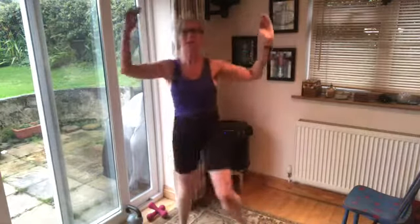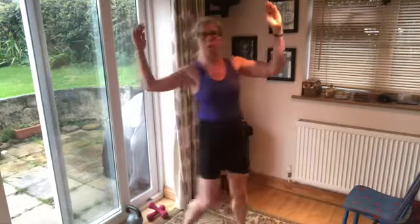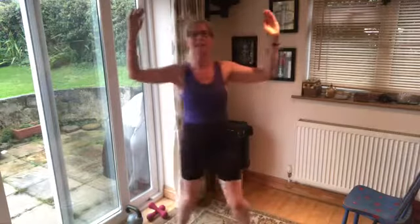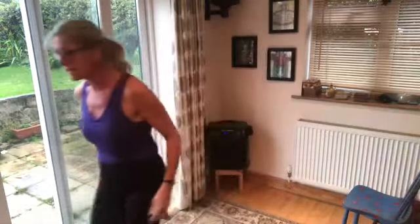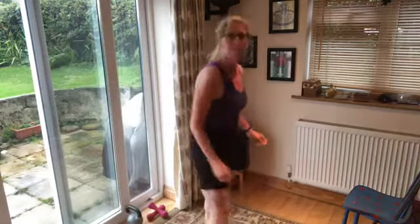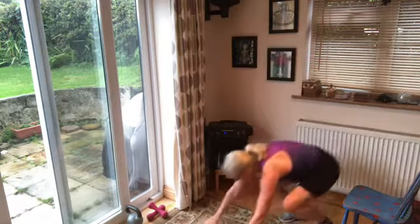You can speed it up if you feel you've got it. Keep breathing, keep bringing those knees right up — 15 seconds are left and I know you can do it. 10 seconds, home straight, breathe to the end, don't give up, keep going. Fantastic!